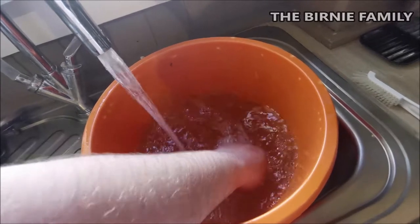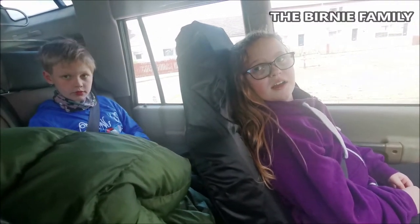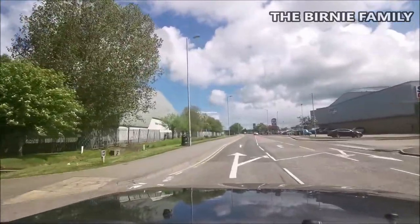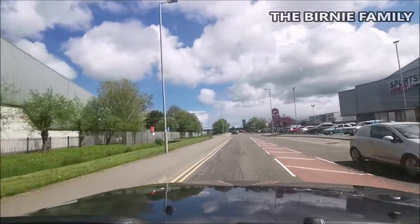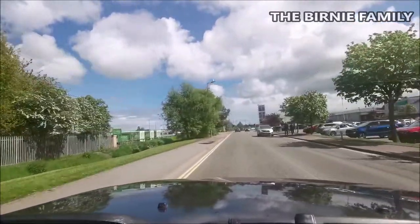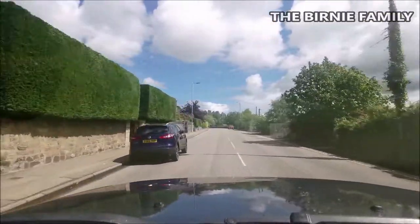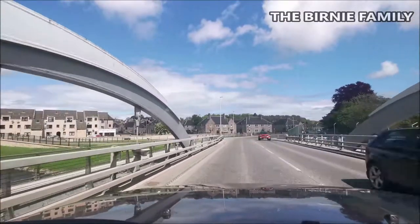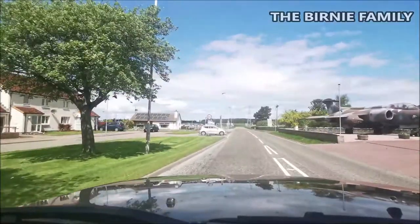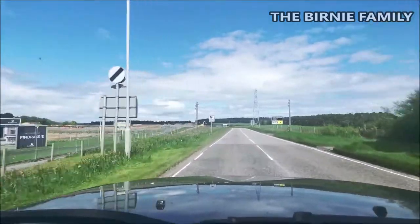So we're looking at angelfish, corries, and clown loach catfish - and we're going to try and find any flat fish we can find. We're heading out to Lossiemouth now, we've got a wee bit of sun. We're still under COVID restrictions so I don't know how much we're going to get to film, but I'll do my best. Hopefully not too many people at the shop.